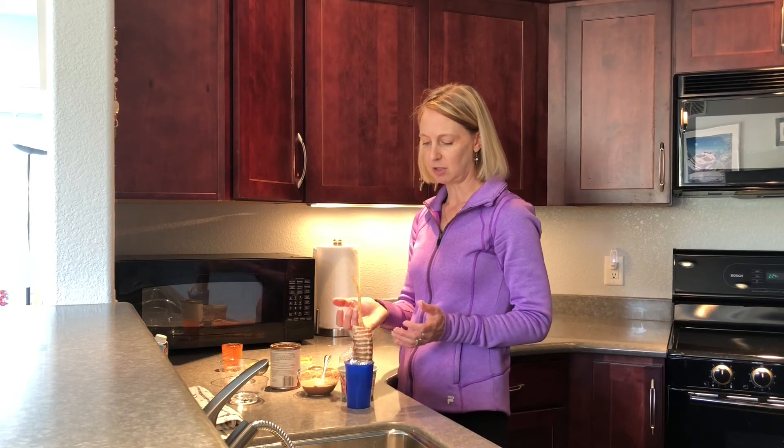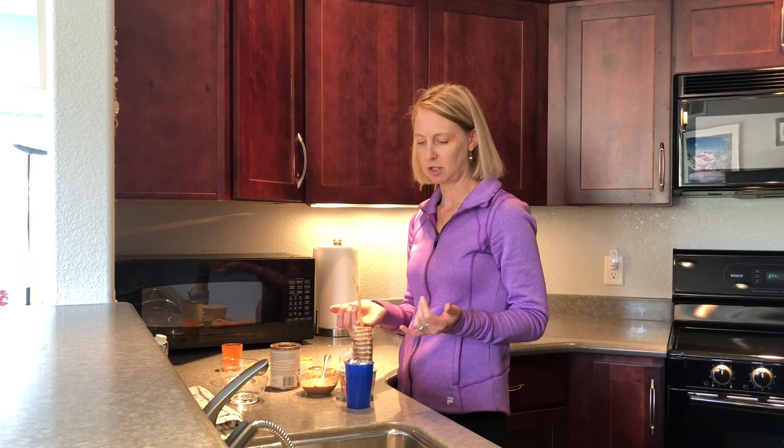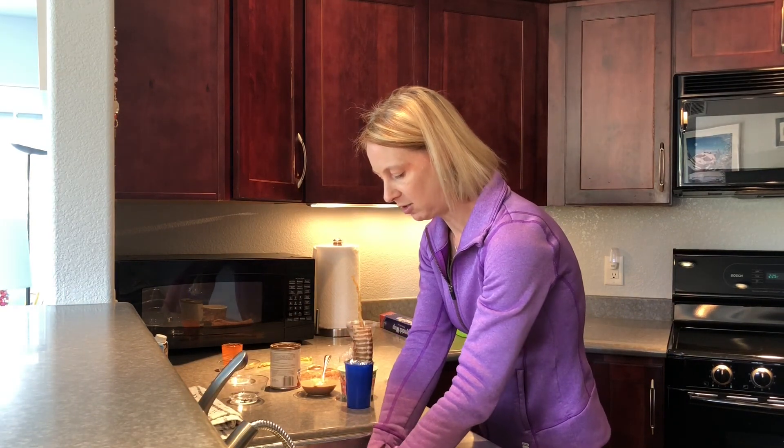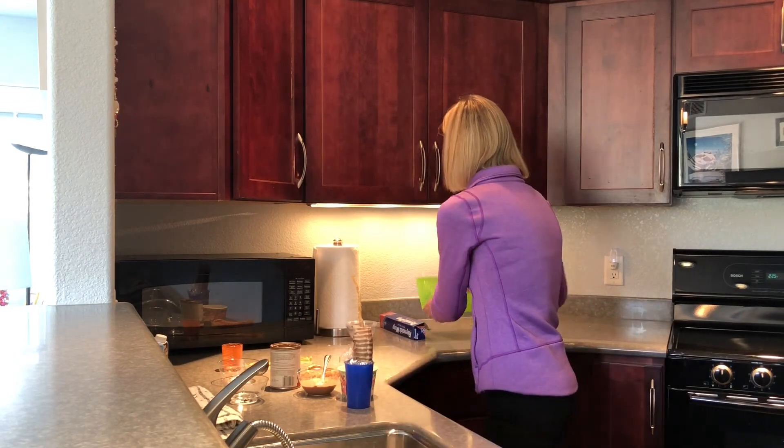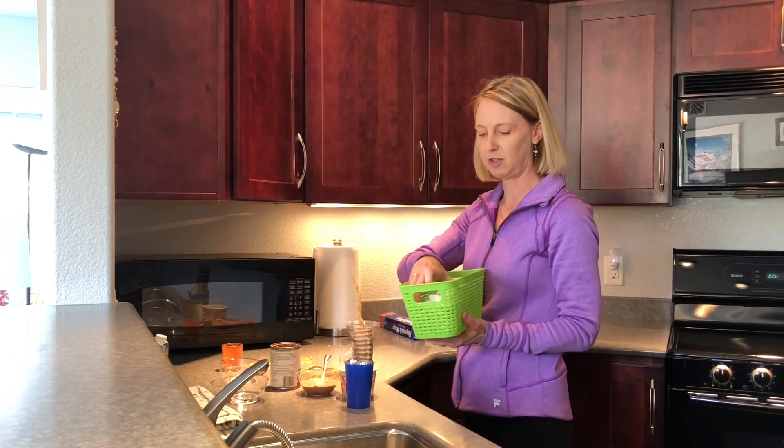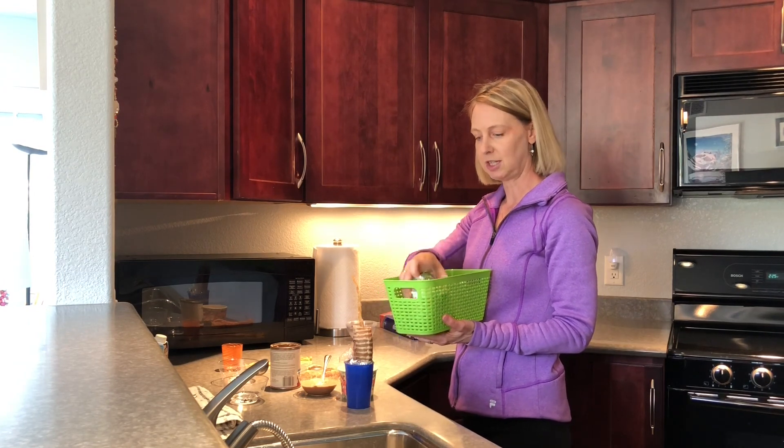You can go to the dollar store and buy a bunch of little cups — solo cups or anything from the grocery store that you could store these in. It'll make it easy to go into the freezer. And then this can go into our cup of goodies that we put into the freezer.